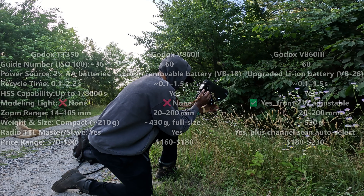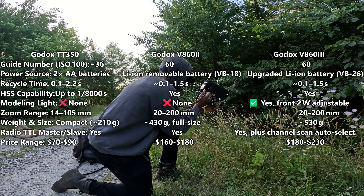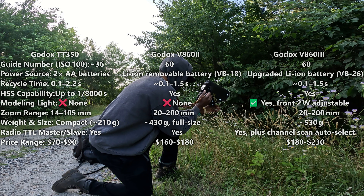Comparing the TT350 against the V860 2 and 3, the biggest differences are weight and price. The V860 flashes are bulkier and cost a good bit more than the TT350. The V860s can also handle higher flash powers much better and have a faster recycle time.